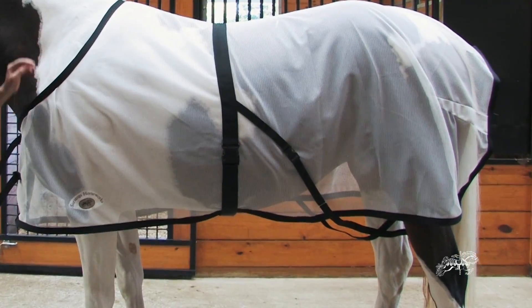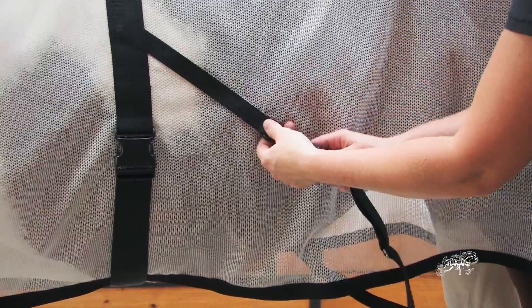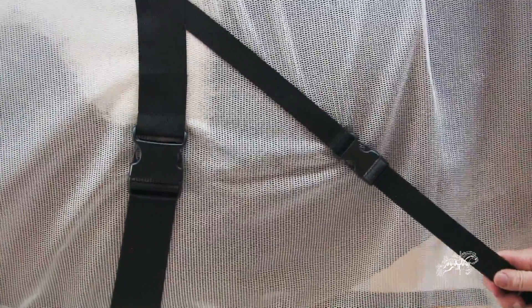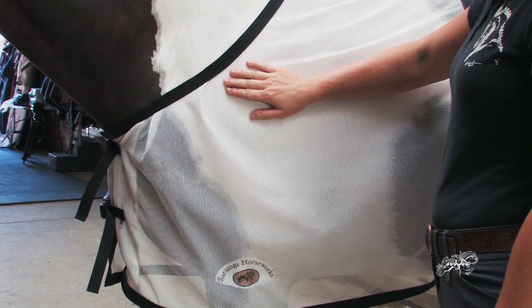The unique leg strap design makes the garment harder to rip by attaching to the center of the garment. The design also keeps the straps out of the way as your horse moves about. An invisible shoulder gusset gives the horse a greater range of motion and minimizes rubbing.